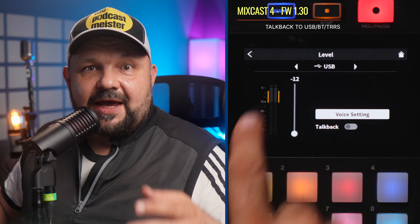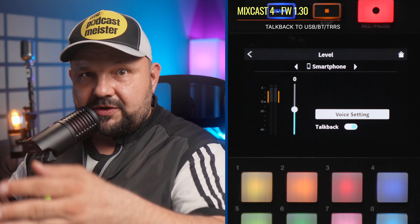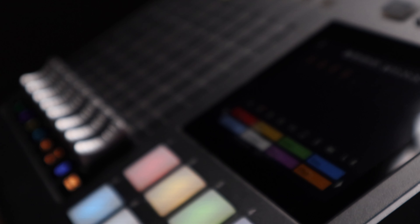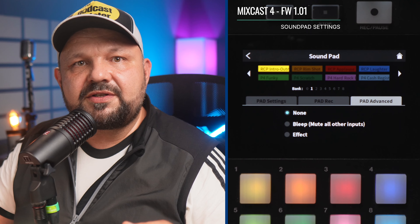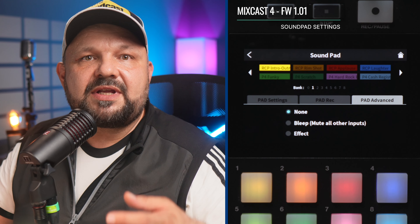The trouble is that you cannot exclude the headphone ports from TalkBack. So while you can select whether to talk secretly to people on the USB, smartphone, or Bluetooth channels, the people present with you will hear the TalkBack in any case, which is rather disturbing. As a logical next step, a future update should allow us to also select which headphone port should transmit the TalkBack channel, just like on the RodeCaster Pro 2.